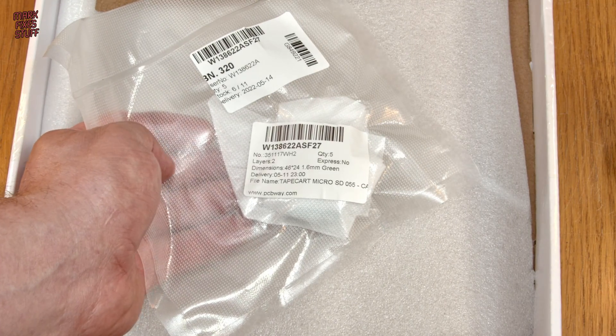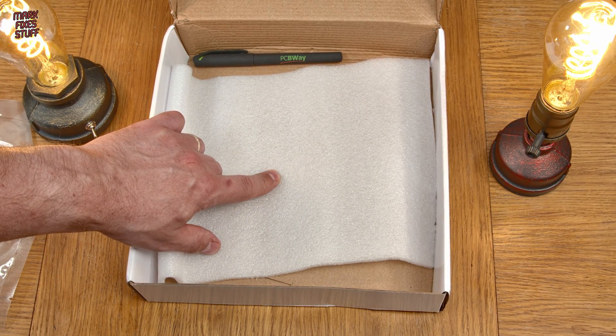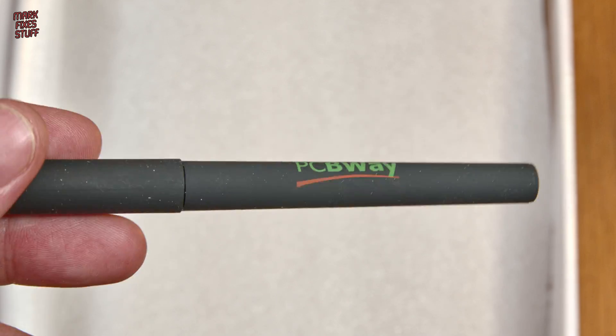A custom PCB for Usagi Yojimbo on the C64. A tape cart micro SD board. And looking in the corner of the box, a sexy PCBWay pen. Let's have a detailed look at those boards.